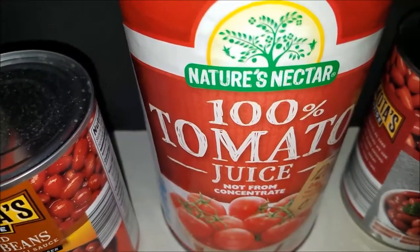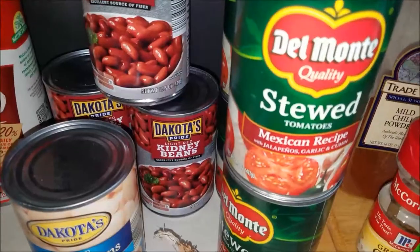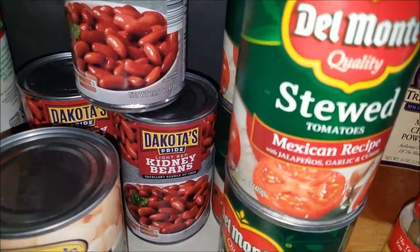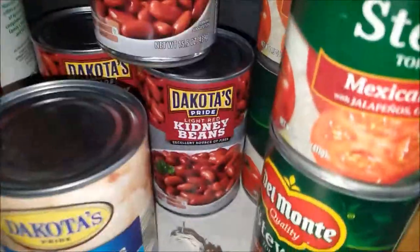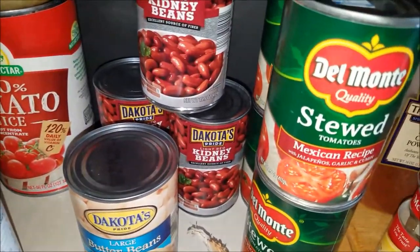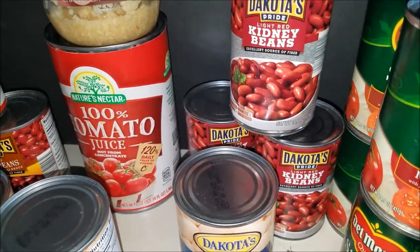I use a 46-ounce can of tomato juice, and then I have some stewed tomatoes — these are Mexican recipe style. If I've canned any tomatoes I'll use those; I don't mind the ones you buy in the grocery store because they simmer well. I start with two cans and then work my way to see if I need more liquid once you mix up the chili in your stovetop pot or crock pot.